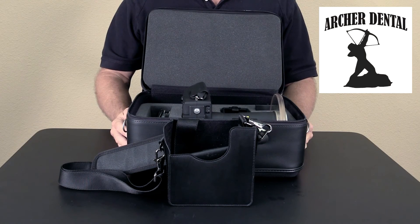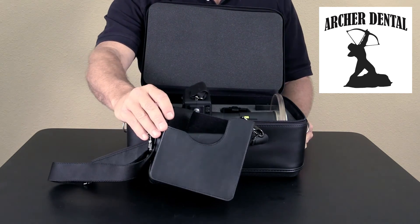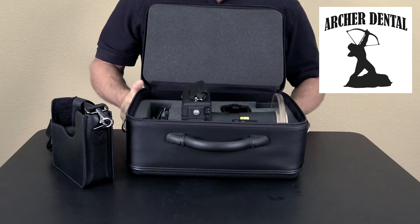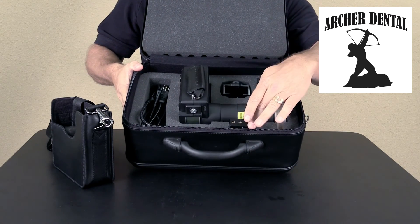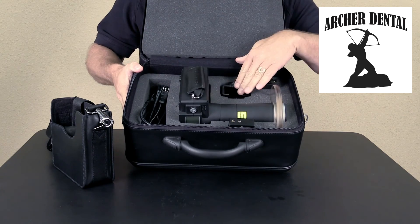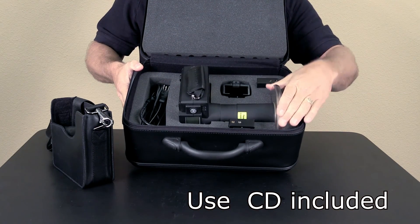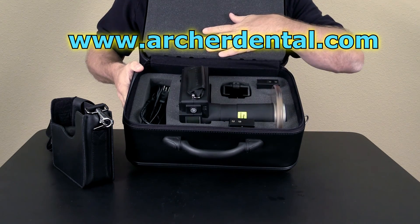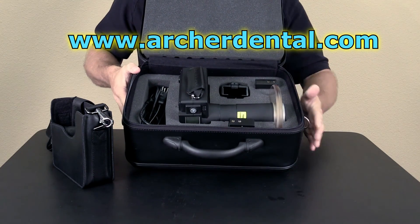The Vector MaxRay comes packaged with a neck strap, two batteries, a battery charger, a cable for the battery charger, a lead-infused shield, the unit itself, and a UCD — along with a handy carrying case.